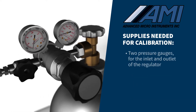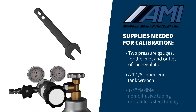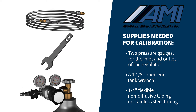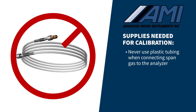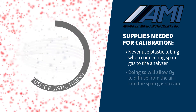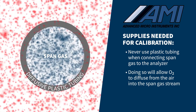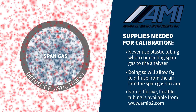Two pressure gauges for the inlet and outlet of the regulator. A 1⅛ inch open-end tank wrench. ¼ inch flexible non-diffusive tubing or stainless steel tubing. Never use plastic tubing when connecting SPAN gas to the analyzer, as doing so will allow oxygen to diffuse from the air into the SPAN gas stream regardless of tank or line pressure. Non-diffusive flexible tubing is available from AMI.